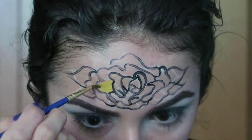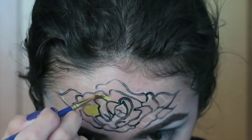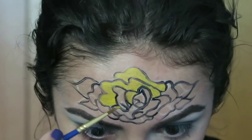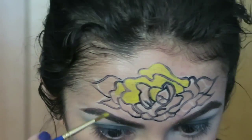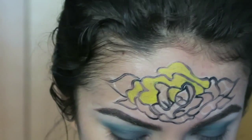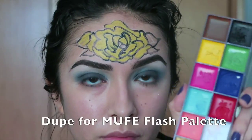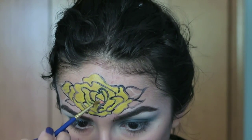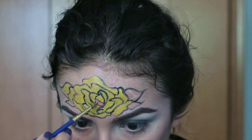Now I am shading in my flower. I was going to do a gold rose, however the pigmentation was not that great on the gold I wanted to use, so I just decided to go with a yellow. I accidentally colored in one of the leaves yellow, but that is no big deal — we're going to fix that very shortly.